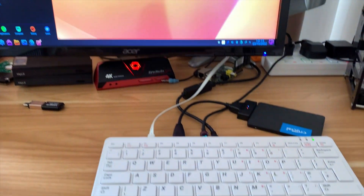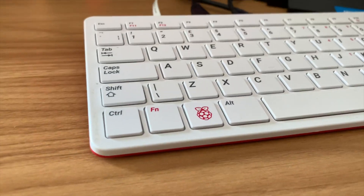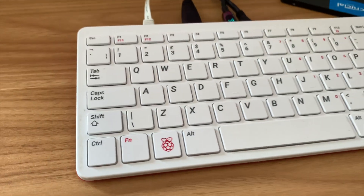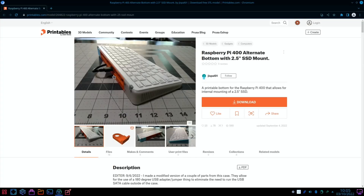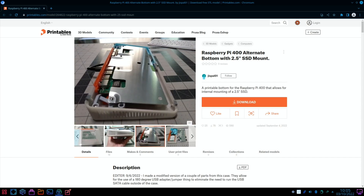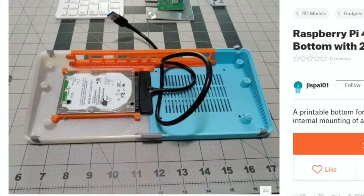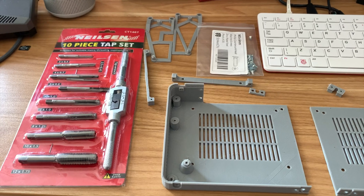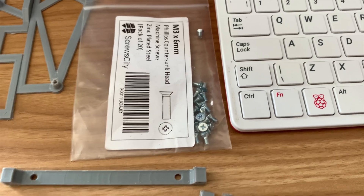The PI 400 is an excellent device with brilliant cooling — really nice, tidy, and super slim — but there's nowhere to put an SSD drive. There is a solution, sent to me by James Spalding, the creator of this mod. It's basically SSD storage inside a PI 400 case, with a two-and-a-half inch drive inside. I've got everything I need printed out, plus some screws in a size I didn't have before.